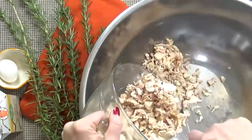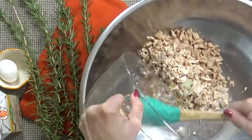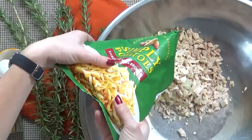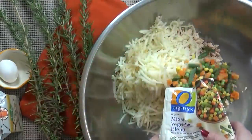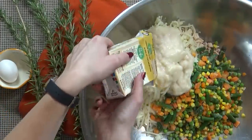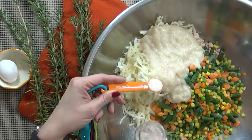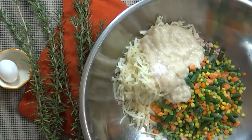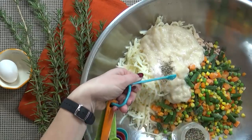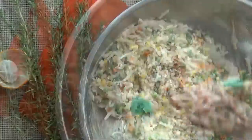In a large mixing bowl, I'm going to add my turkey, my onions, and my garlic. To this I'm going to add all of my fresh potatoes, my mostly defrosted vegetables, and both containers of my condensed cream of chicken soup. And finally some salt and pepper to taste. Just keep in mind that the condensed soup is actually pretty salty, so don't overdo it. Now just stir to combine.